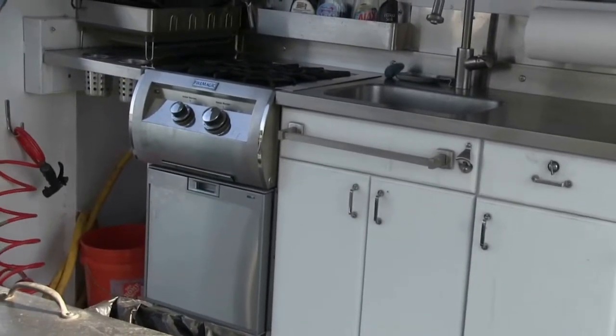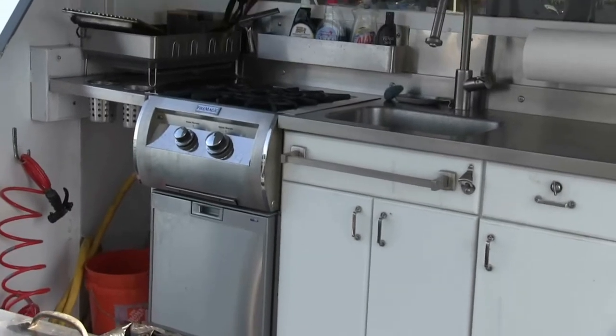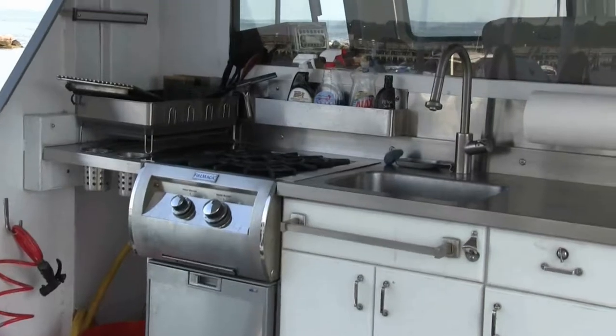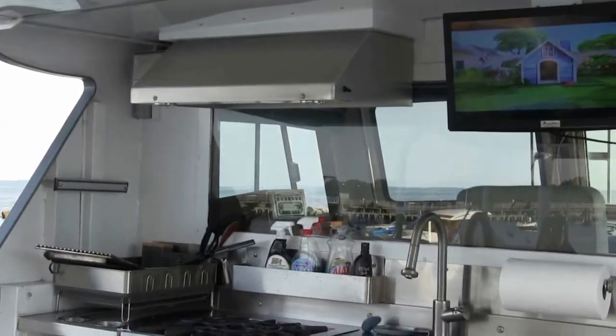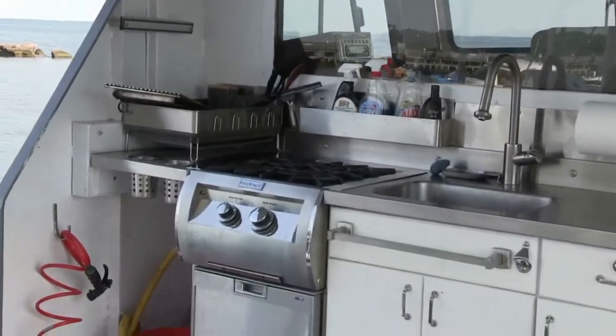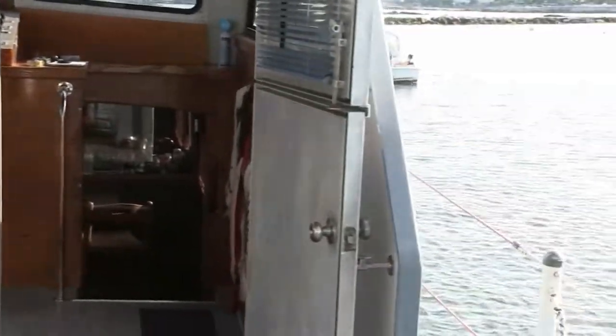I also have a Fire Magic two-burner stovetop, and I have a hood located above that. Going aft, I also have a kitchen inside the boat, but it's not as photogenic.